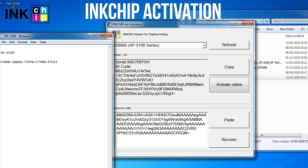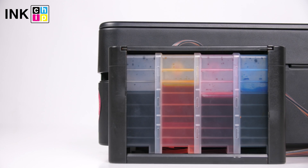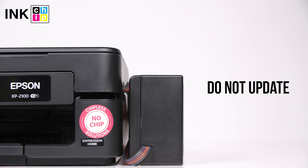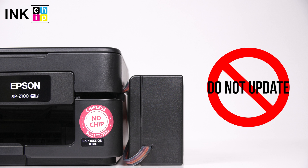If you ever need to recover the chipless firmware, you'll need the recovery code again. To avoid air bubbles getting in the printhead, you should run the printer with the chipless firmware only when the system is installed and filled with inks. Never update the printer's firmware — otherwise it will reset to default settings, and you will need to recover the chipless firmware.